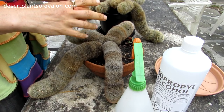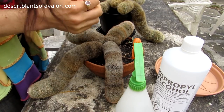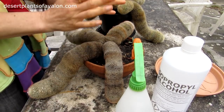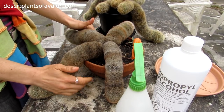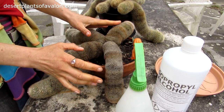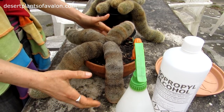Hi guys, it's Lyn here. I hope you're having an amazing day. In this video, I'm going to show you how you can remove the dreaded mealybugs from Mammillaria cacti. This is obviously for all types of cacti, not just Mammillaria, which are these ones here. But the reason why I'm doing a separate video especially on Mammillaria cacti is that they are a lot more awkward to remove mealybugs from than normal cactus plants.